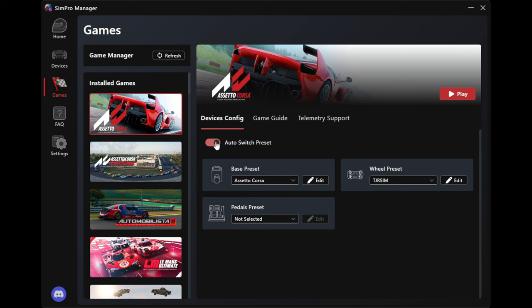Also for the wheel preset, I have 'TJR Sim' as mine and I set it for every game because I like the colors I have on this wheel, which ones flash flags and which ones do TC and ABS controls when they flash. You can set that per game, which is pretty nice. Each game has different telemetry support. If you're curious whether you should get an in-dash wheel like the FX Pro, you can actually pre-download SimManager Pro and go look through these games and click on the telemetry tab to see what's working within each game.